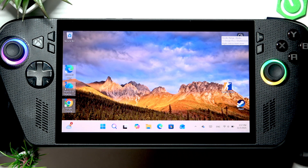Welcome! In this video I will show you how to use hibernation instead of sleep on your Asus ROG Ally X.